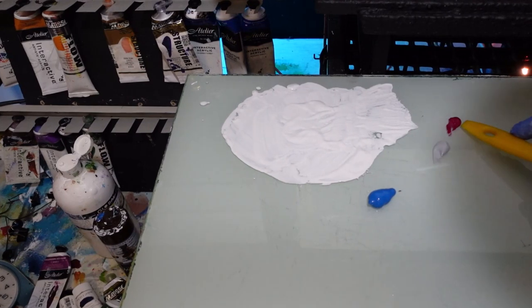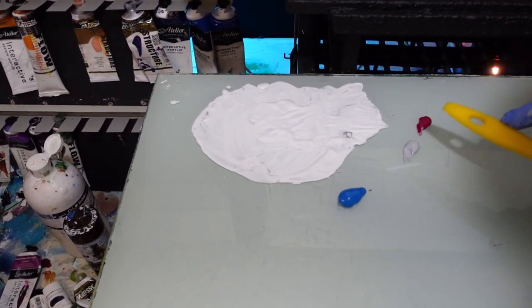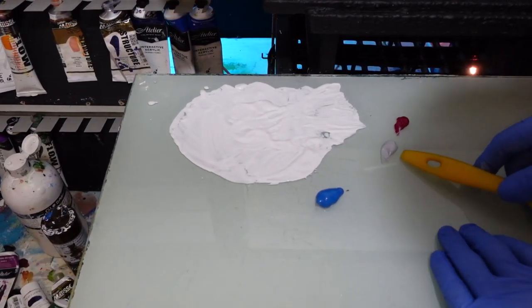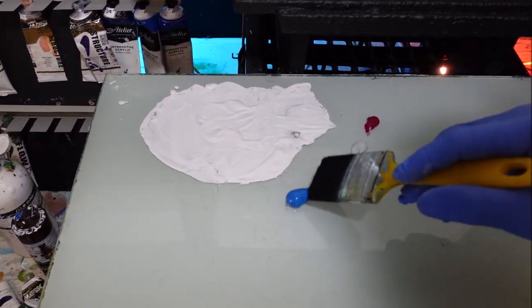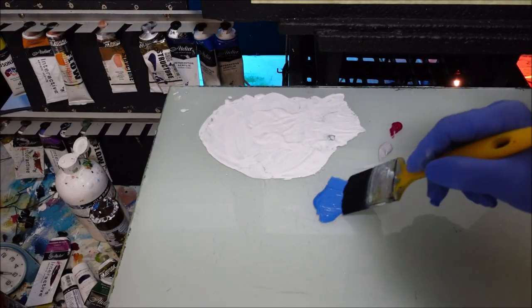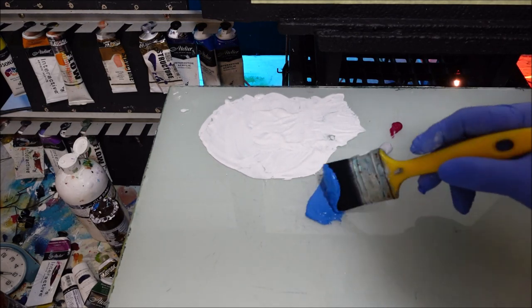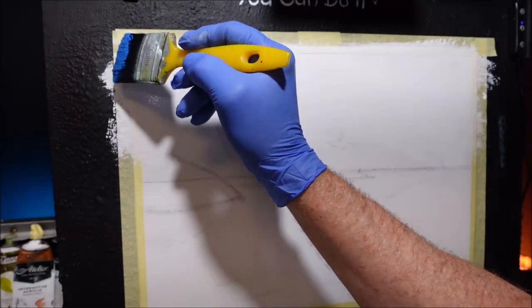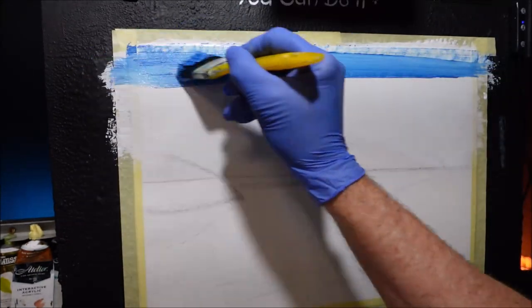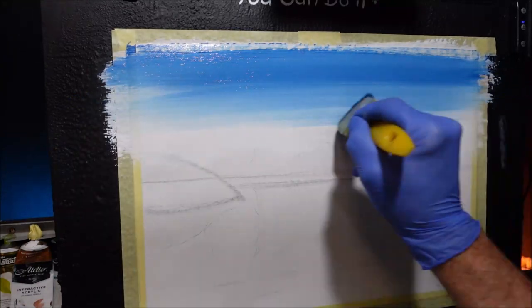I've got some Quinacridone Magenta, some mid-tone grey — I've got it in a tube, saves me mixing it up. If you don't have it in a tube, you can mix up different values of grey and keep them in a container. I also want to use Cerulean Blue. This is going to be a simple, effective, realistic-looking sky, and that's why I'm using these colours. I'll put the blue on the brush and start at the top, pushing it into the canvas. I want it to come a little bit pale as we get down to the horizon line.